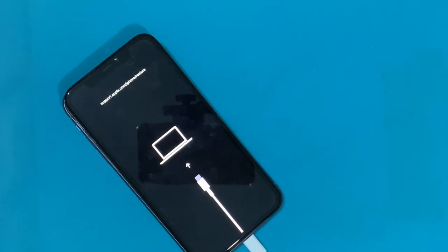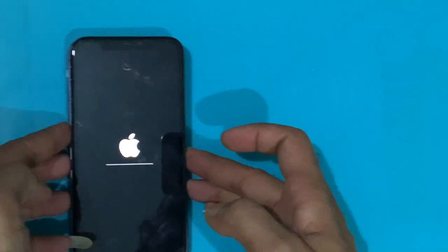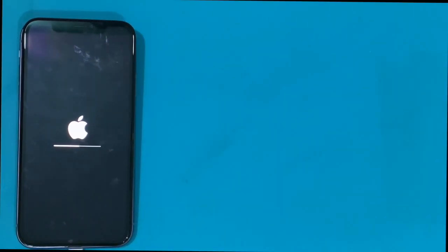Let's restore with the latest firmware. The restore process has now started, which was previously stuck on recovery mode with error 4013. If this content was helpful and you got some new ideas, share it with friends and drop your valuable comments below. Feel free to post any queries about this video.